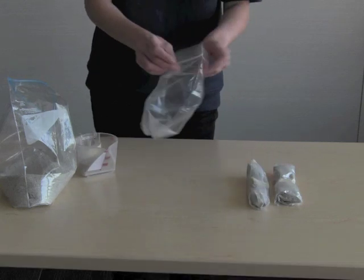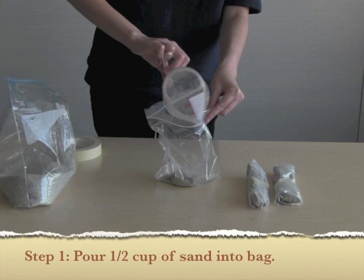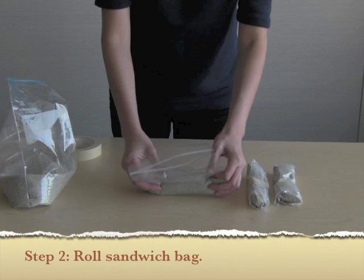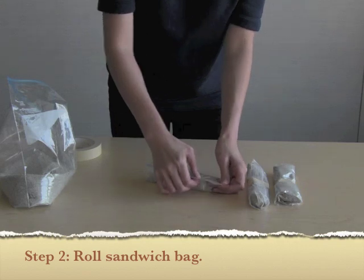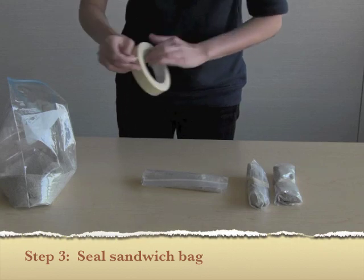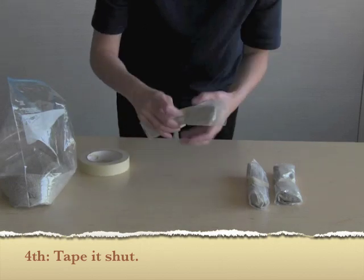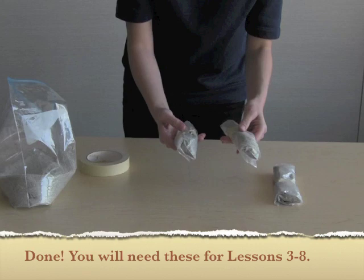They're really easy to make. Take a sandwich bag and a half cup of sand. Make sure they are measuring a half cup so that each group has uniform weights, just to keep the tests fair. Roll them out, get out as much of the excess air as you can. Seal it and then tape it up. You end up with these kind of sausage-shaped weights.